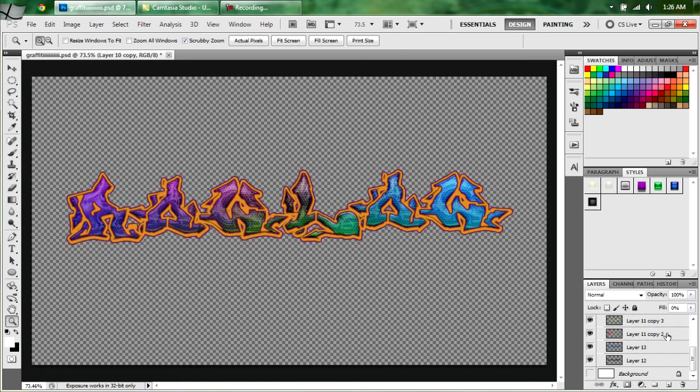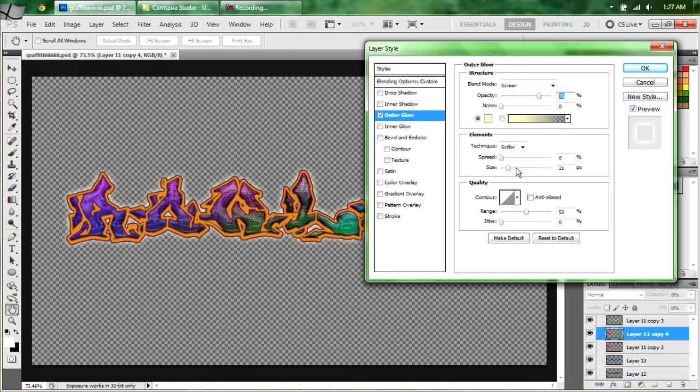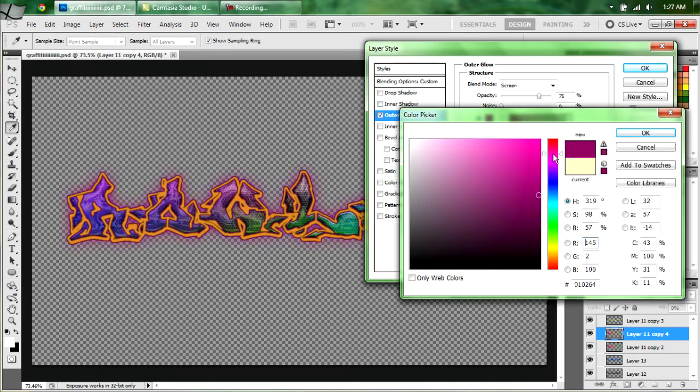Now open up the Fill group and select the one that was just a gradient. Duplicate it by hitting CTRL-J. Turn the fill all the way down but turn the opacity all the way up. Set your blending mode back to Normal. Then hit Outer Glow. Turn up your size to about 43 and select this muddy-looking purple, which is 910274.